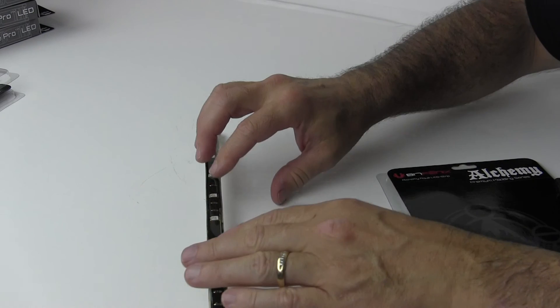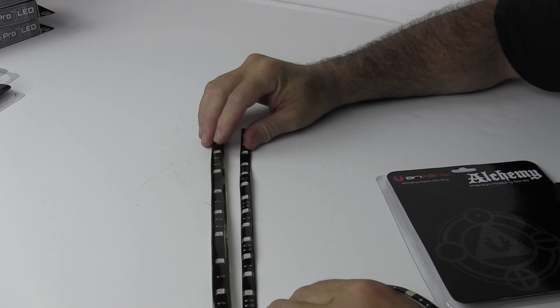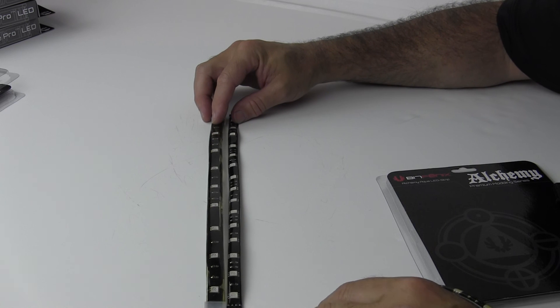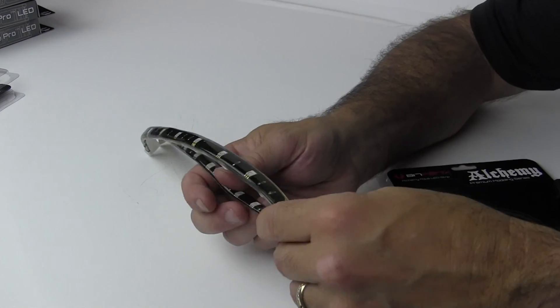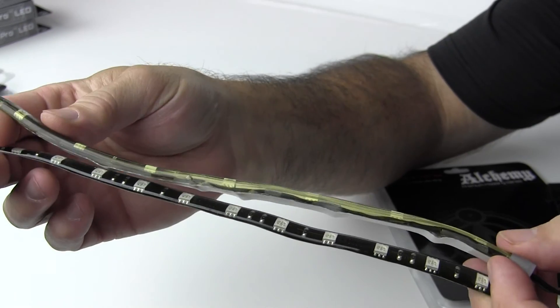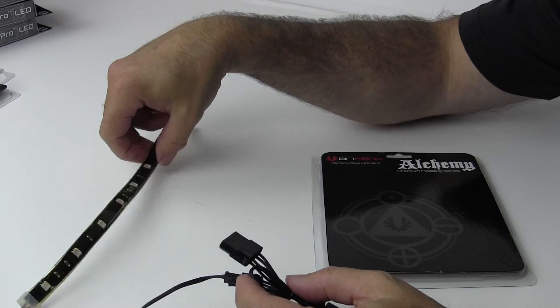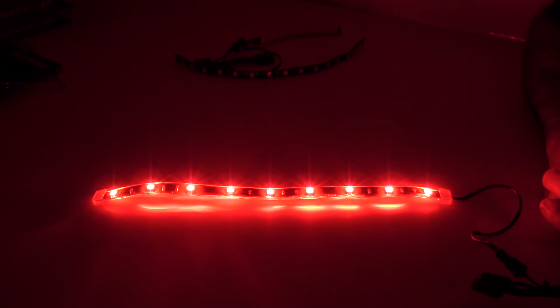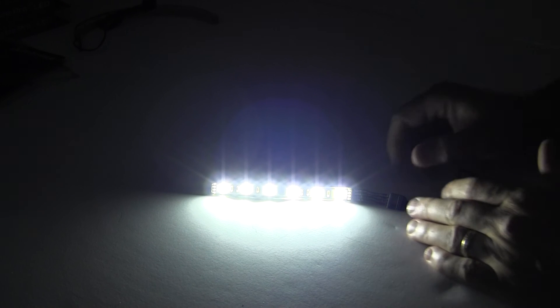Now we can see the difference between them — here is the 30 centimeter blue compared to the 30 centimeter red Aqua, and you can see the difference in thickness. Let's see what they look like lit up. Here we have the BitFenix Alchemy Aqua LED strip, red 30 centimeter. Here is the BitFenix Alchemy LED strip blue, 30 centimeter with 15 LEDs, and here's the 12 centimeter white Alchemy LED strip.